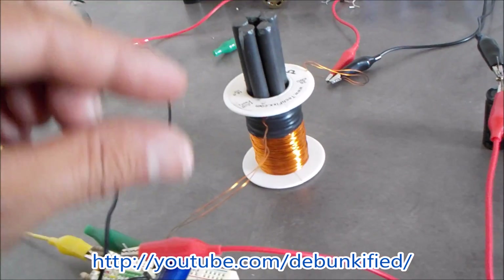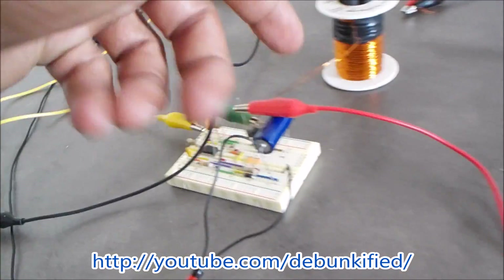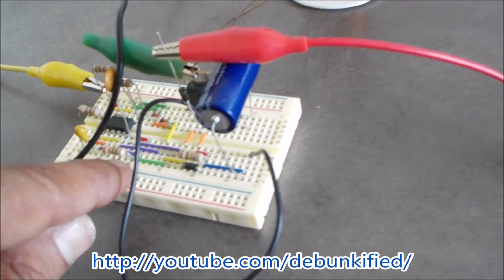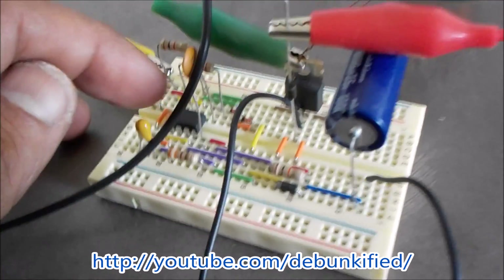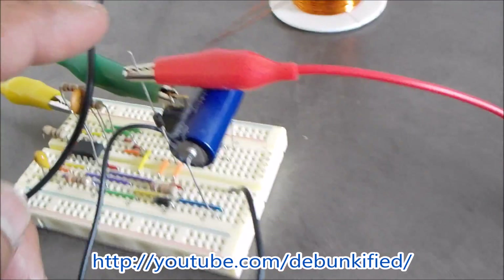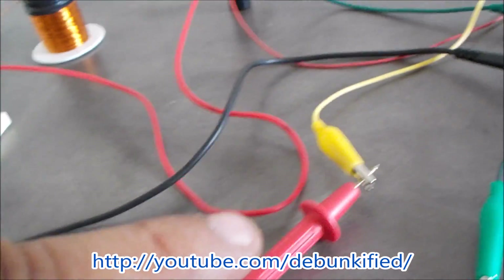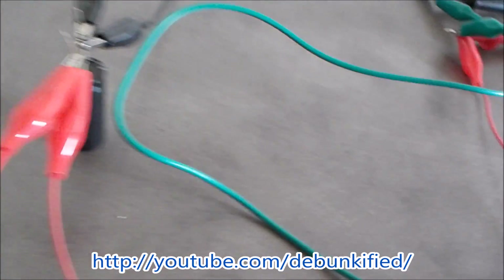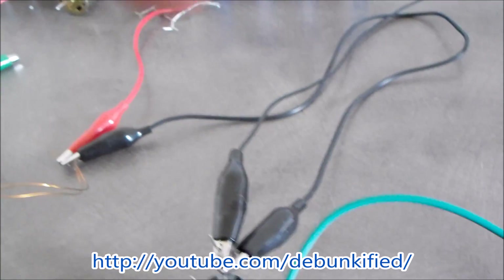It drops to about 12.23 volts because it's powering this pulser, and the resistance in our coil is very small so it's pulling a lot of power. What we have here is a simple 555 timer — the chip is right here — and what this does is just pulse our coil right here. Then our collapsing magnetic field comes out of this diode right here.